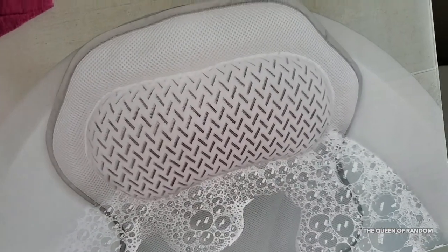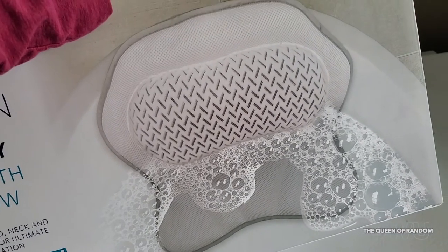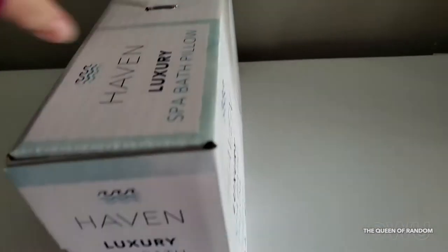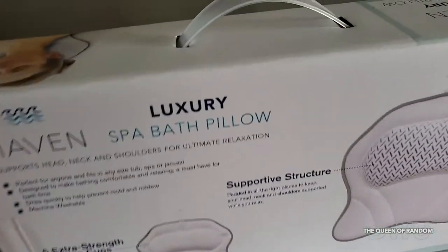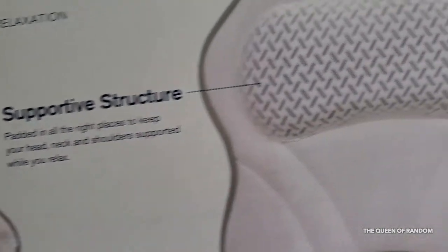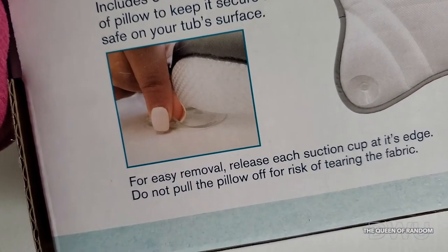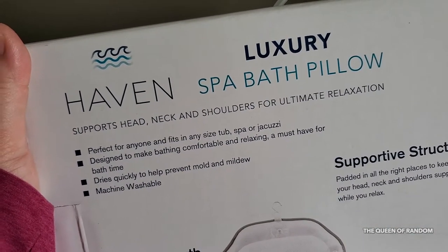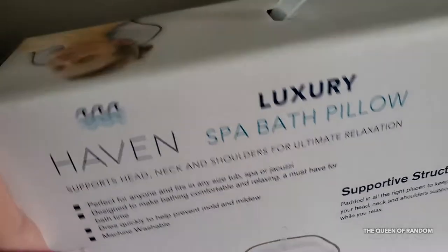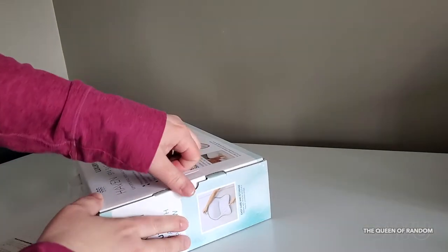I'll try it out behind the scenes — I'm not going to show it to you while I'm in the tub, but I can show you what it looks like in my tub. That way you guys can get a better idea of whether this product is made for you. I've used different bath pillows before. This one wasn't the cheapest — it was around forty dollars — but let's unbox it and then I'll show you what it looks like in the tub.